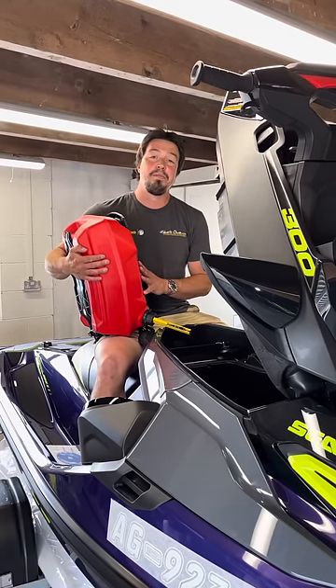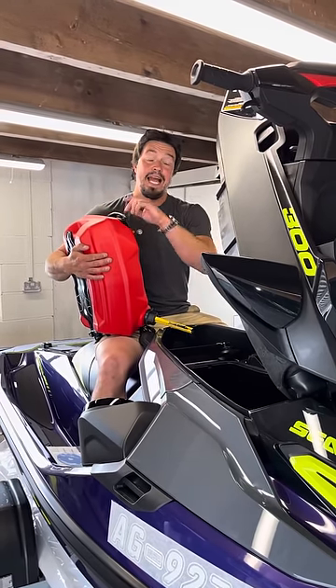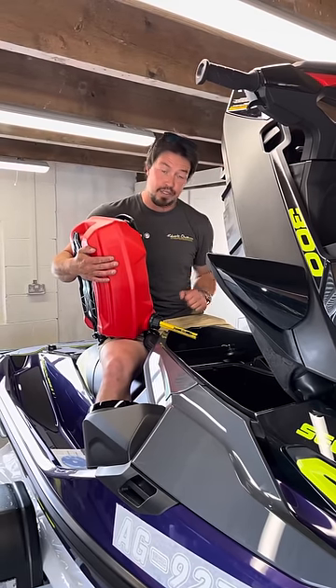Hey guys, it's Rich here from Robert Owen Marine. I thought I'd show you just quickly how easy the Link Q Fuel Caddy is to fill your ski.